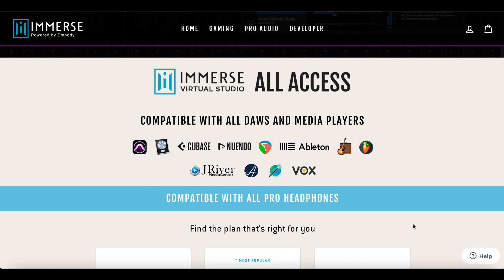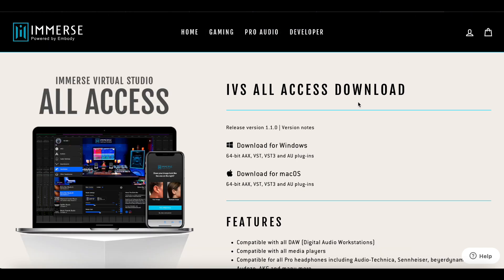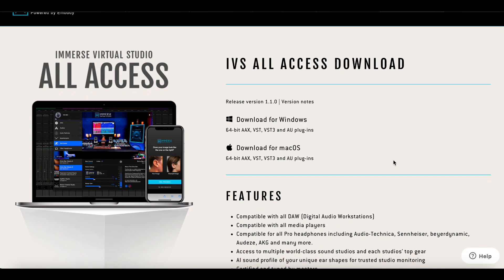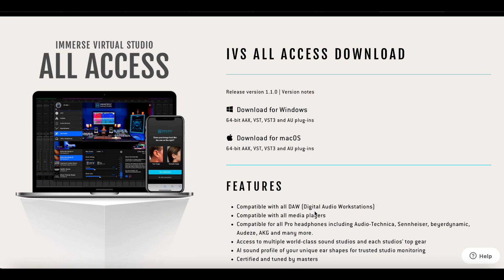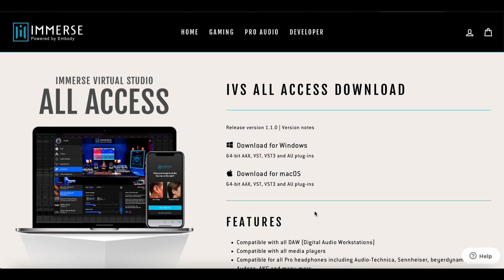On the Windows version of Audirvana, the plugin kept making it crash. J-River would not load the plugin at all. Foobar does not support 64-bit VST3, so Immerse will not work until someone writes an update to the Foobar utilities. MusicBee did not support the Immerse plugin at all. I was perplexed as to how Immerse could be compatible with all media playback software when most of the audiophile media players didn't work with it, so I contacted Embody.